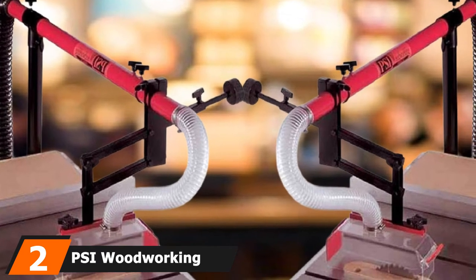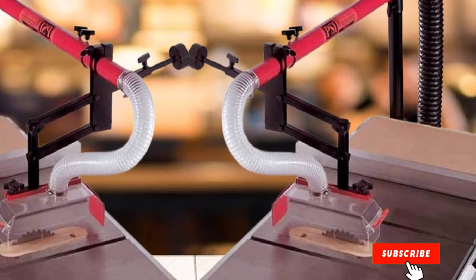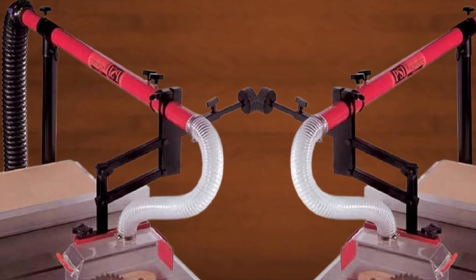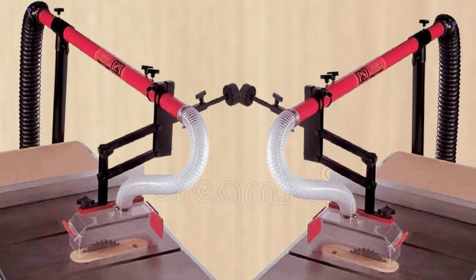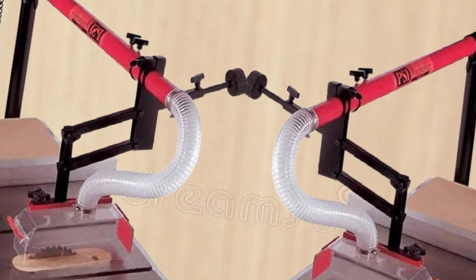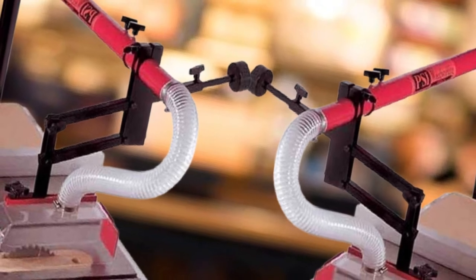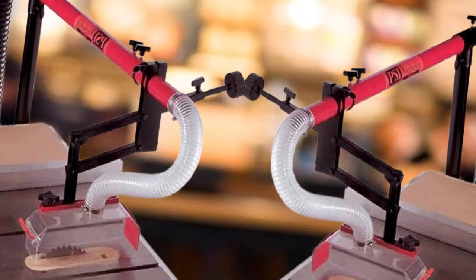Contrary to popular belief, a guard for saw blades isn't just for protecting the user's hands and workpiece — they're also supposed to keep away debris and help prevent sawdust from spreading everywhere. If you want something that specializes in that, this product from PSI Woodworking is a great choice. It is adjustable to any blade up to 16 inches, with a standard 4-inch duct system that controls dust and debris much more easily than usual. This reduces post-project cleaning time and keeps your work table neat and polished.